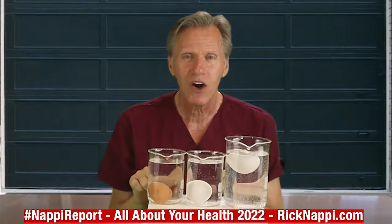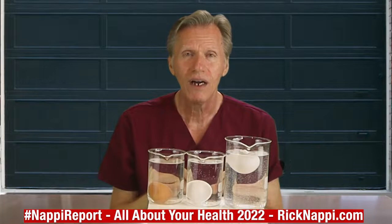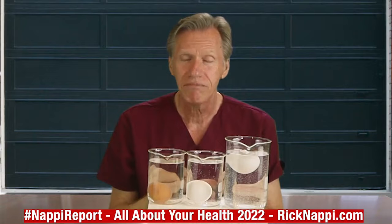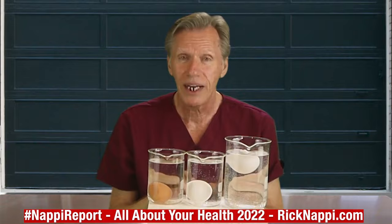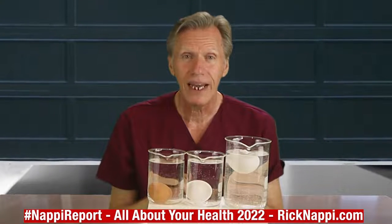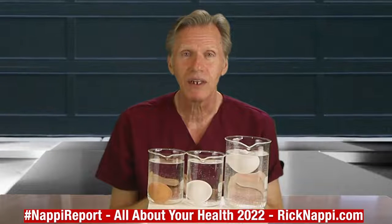Alright everybody, here's what you've got: horizontal flat — good egg. Still submerged, vertical — a lot older but edible, less nutrition. Bad egg? Floats right to the top — won't even sink.